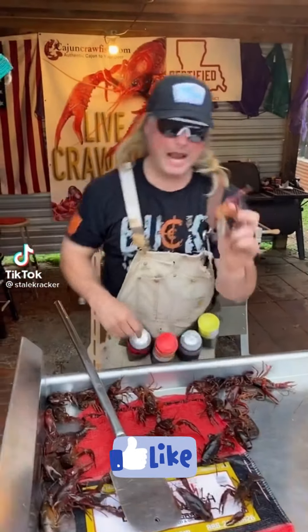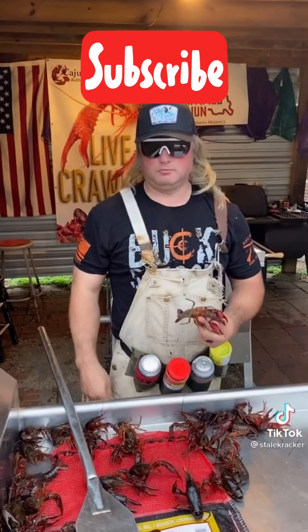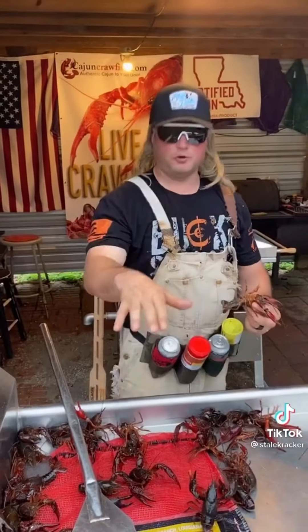Let's get one thing straight. I've been tagged in a lot of videos about dead crawfish after you boil them. If the tail's straight, y'all been throwing them away. That's false, dude.